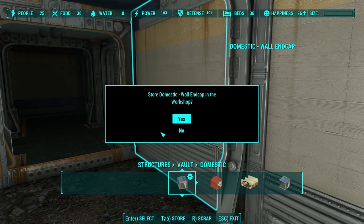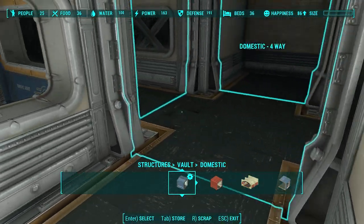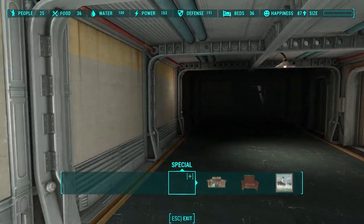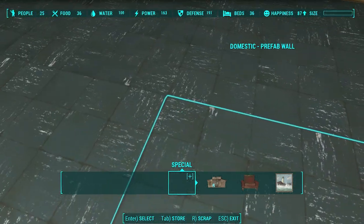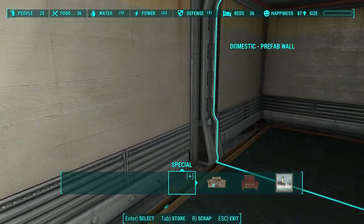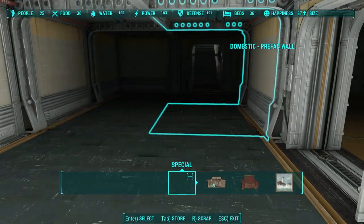Using the hallway actually saves on your settlement budget. Instead of using two different pieces, you just use one piece — the hallway with window. Use the domestic prefab hallways and doorways to make extra wide hallways that lead to other bedrooms, and then use the hallway doorways to make those single-wide hallways.